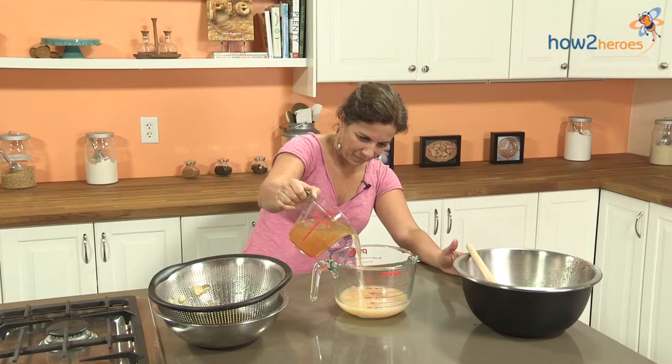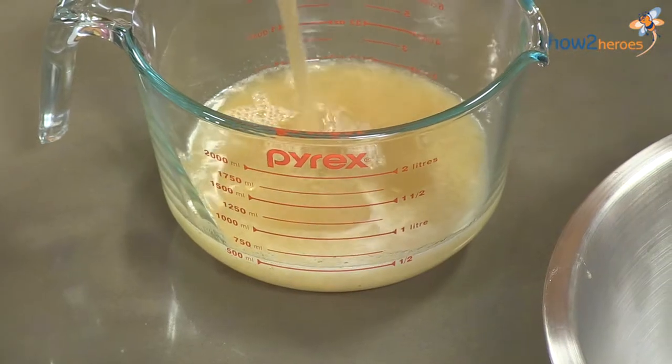So basically, shrubs are a combination of fruit, sugar, and acid — and the acid is typically a vinegar.